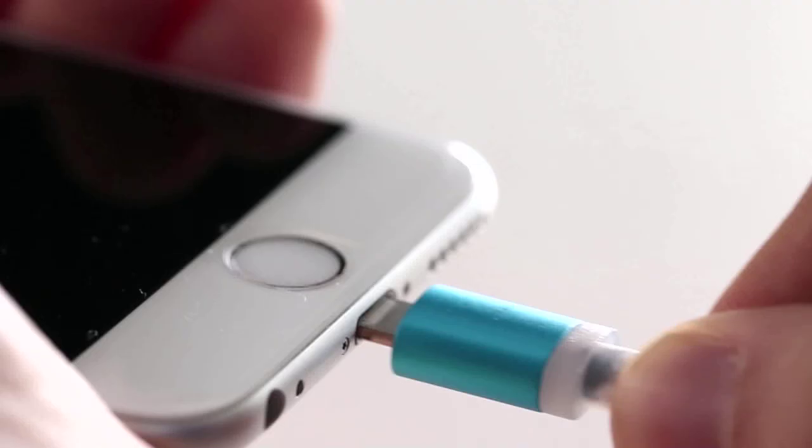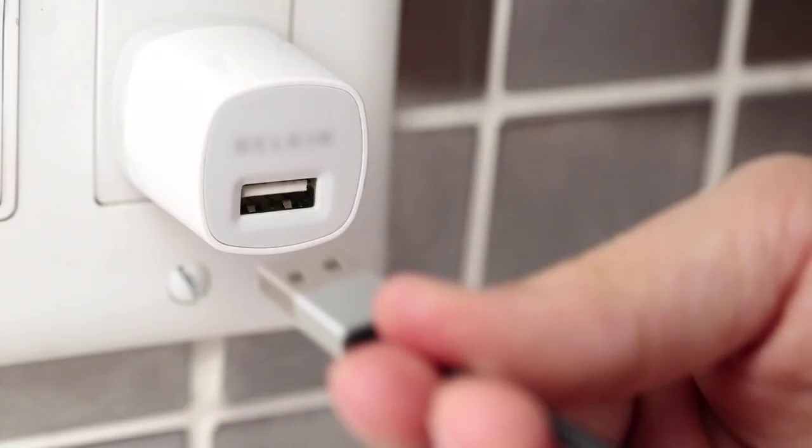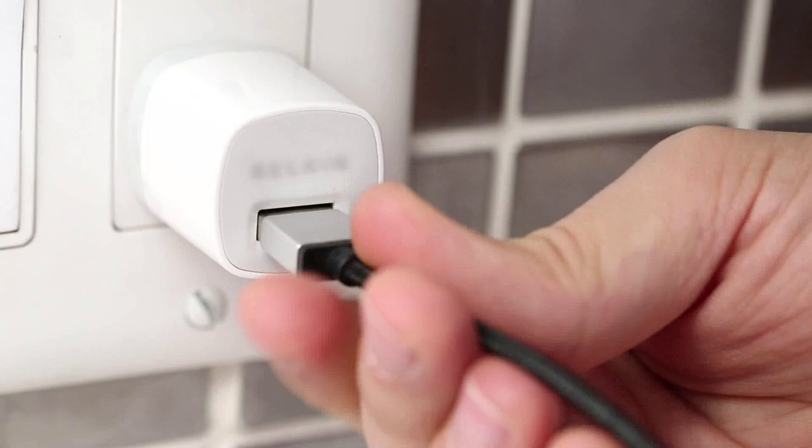Wow, look at that. Two times as fast as your old cable. And look at this bit here — it's a USB that works both ways. Plug it in any way you like.